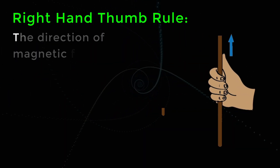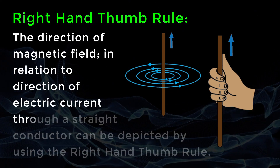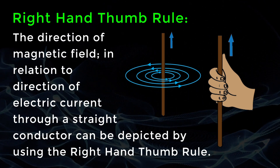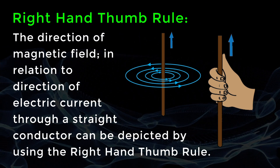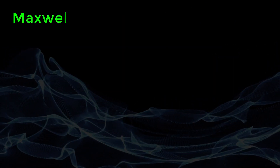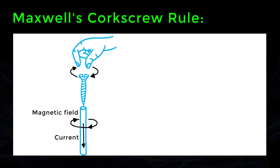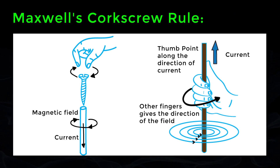Right Hand Thumb Rule: The direction of magnetic field in relation to direction of electric current through a straight conductor can be depicted by using the right hand thumb rule. It is also known as Maxwell's Cork Screw Rule. If a current carrying conductor is held by the right hand, keeping the thumb straight, and if the direction of the electric current is in the direction of the thumb, then the direction of wrapping of the fingers will show the direction of the magnetic field.